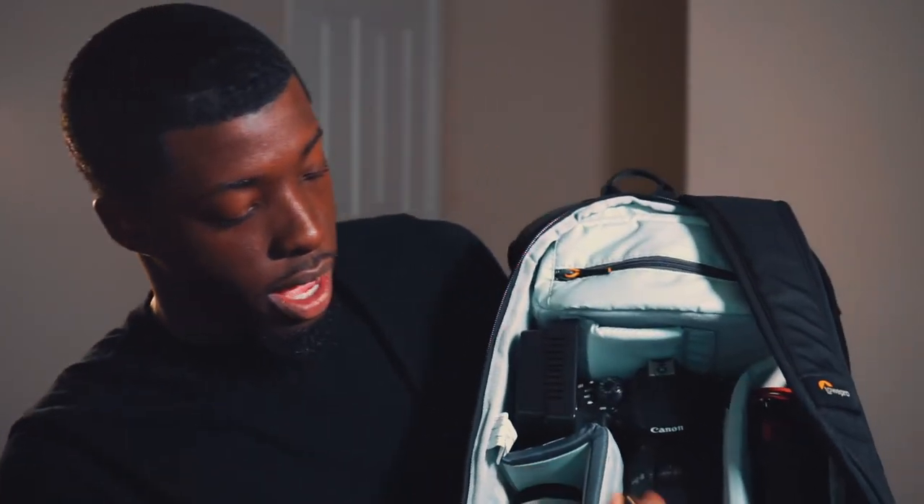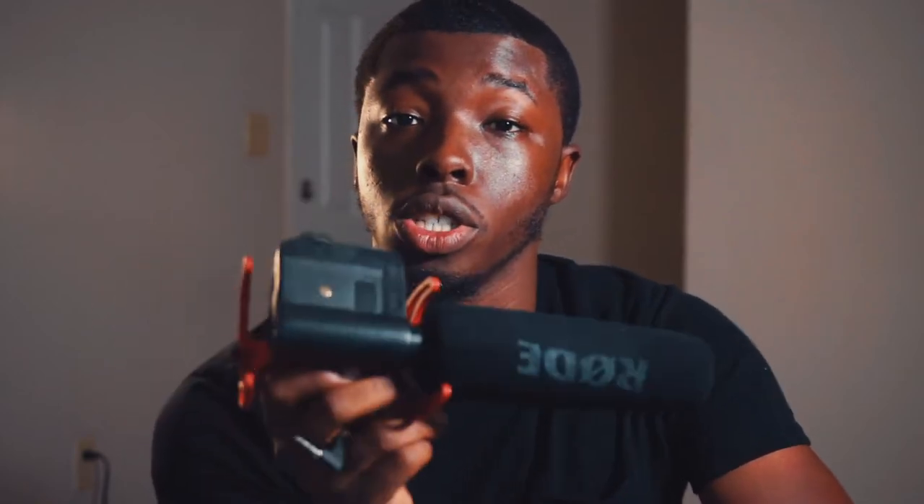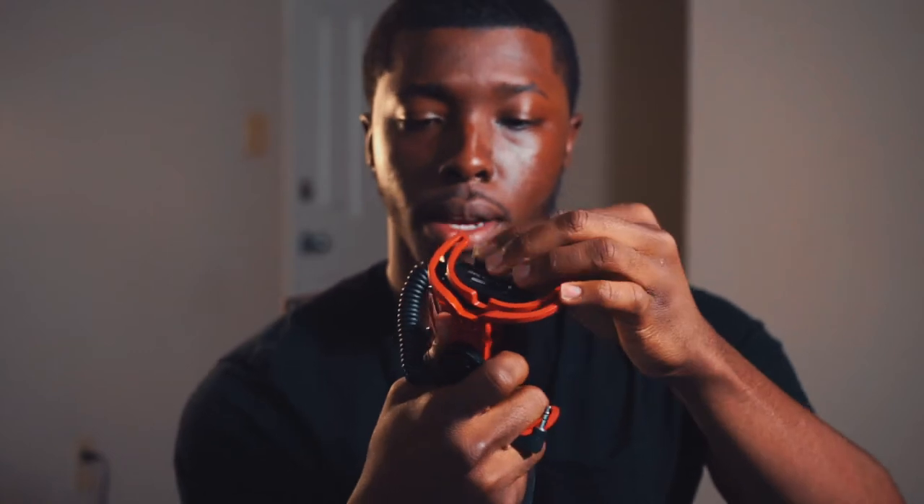In this little orange divider I keep a Rode Video Mic for my phone, since I sometimes use my phone to vlog or get footage I can't get with my DSLR. The Rode Video Mic — not the Pro, Pro Plus, or Go, just the standard Rode Video Mic — has really upped my sound. It takes a 9-volt battery, which is why I have a spare in my bag. It's a great investment for better audio.